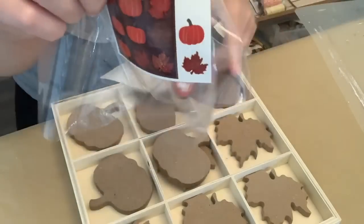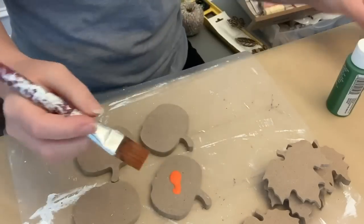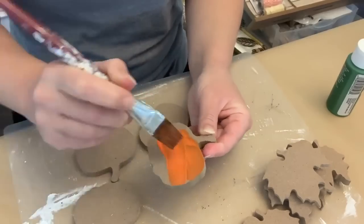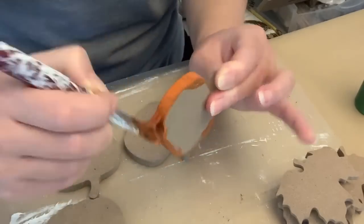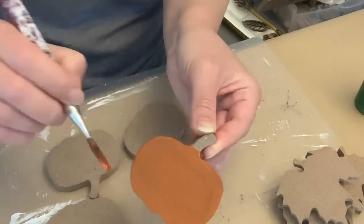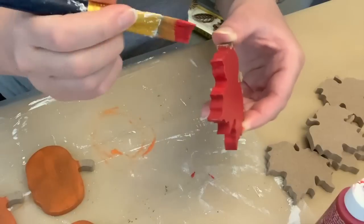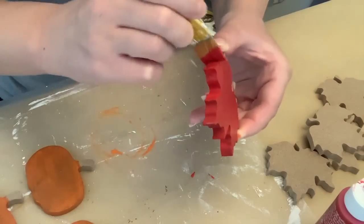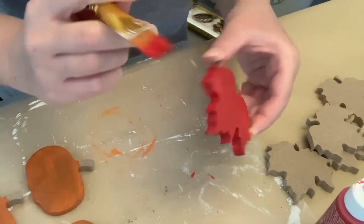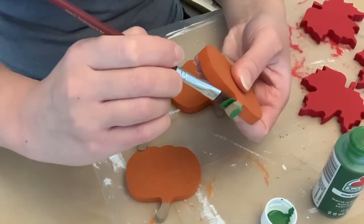I was going kind of off of the picture on the front. I'm going to show you the colors — Kelly Green and Harvest Orange from Apple Barrel — but you can use anything you want. I think this piece is supposed to be a tic-tac-toe board. I'm going to paint the pumpkins orange and let them dry, then paint the leaves. I ended up just using the red — I thought I was going to do red and yellow, but I just did the red and it really only took one coat. The MDF soaks up the paint and makes it dry a little bit more muted, but I liked that.